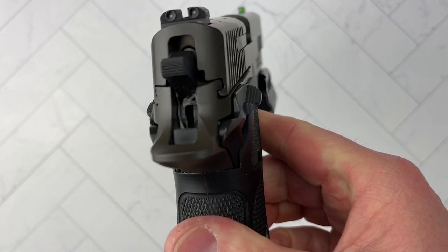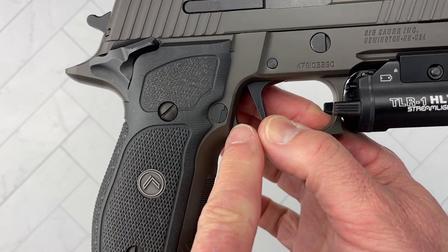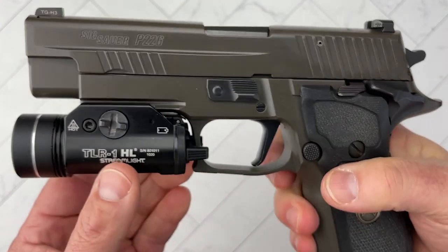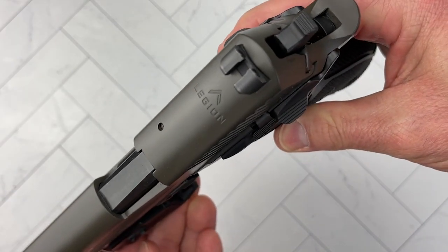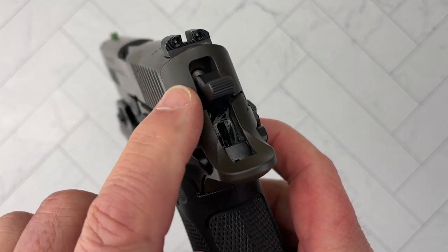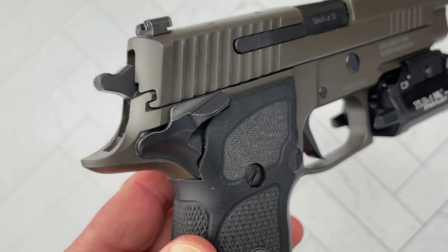Fit and finish is superb all around. It comes with G10 grips that are very grippy, with a very high undercut and a nice beaver tail, so I can get pretty high up on it. I have medium-sized hands but it fits me absolutely perfect. It has the Legion logo on top and great texture. The fit and finish is not equal to or similar to some high-end 1911s that I have and you've seen on this channel.